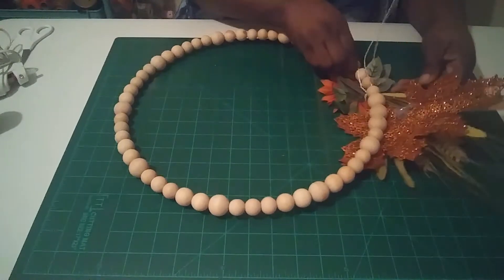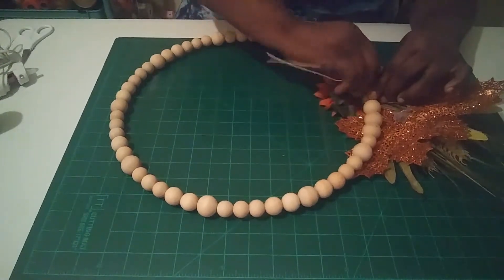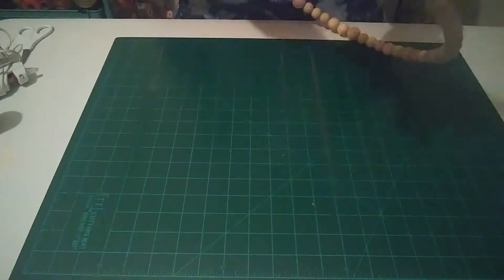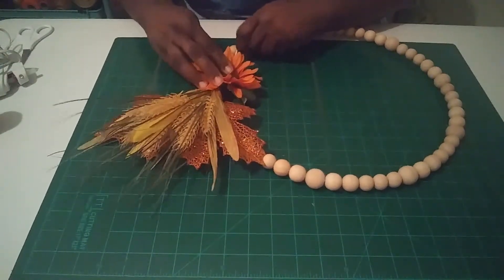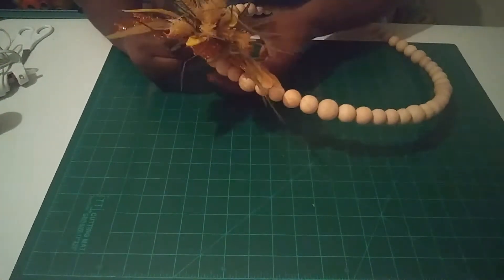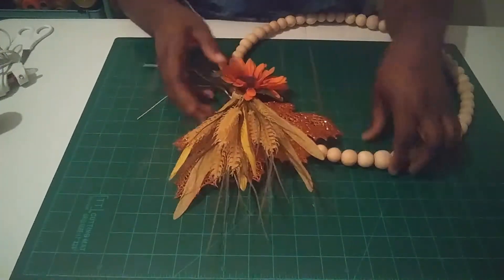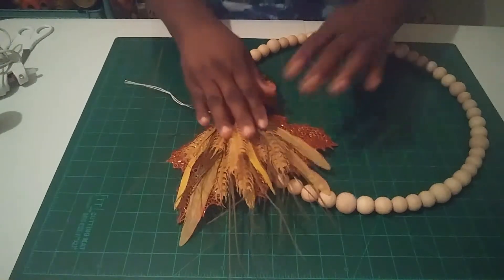When you turn it back over you'll probably need to adjust it a little bit, then come back and twist the wire a bit tighter to really secure it on there. Just move it over a little bit and tighten it up, then cut that wire off.